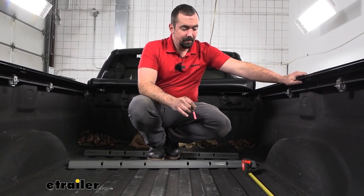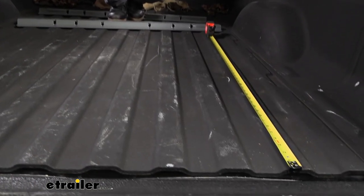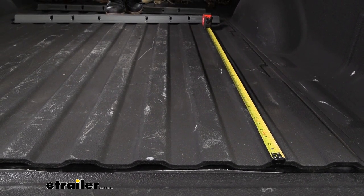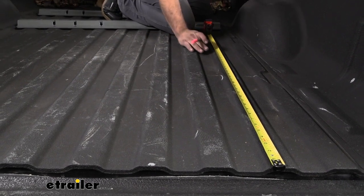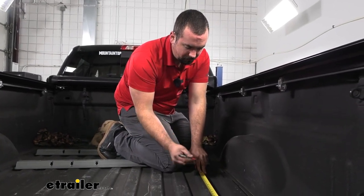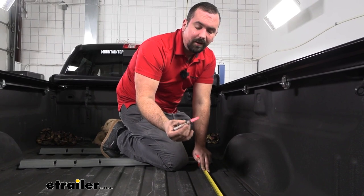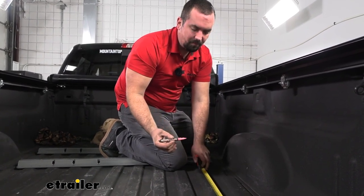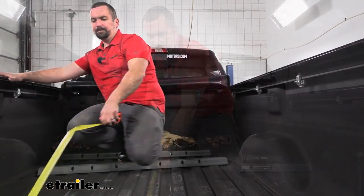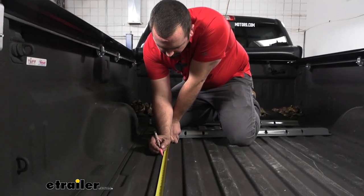Now you need to measure your bed to figure out where the rail is going to go. Measure from the very end of the bed, not the tailgate. If you have a spray-in bed liner like this, you'll want to account for that — generally add about an eighth of an inch to the measurement. I'll make two marks, one on each side of the truck, using a chalk marker. Your measurements are found in the instruction manual. If you have a six-foot bed it will be different, so refer to your manual for proper measurements.